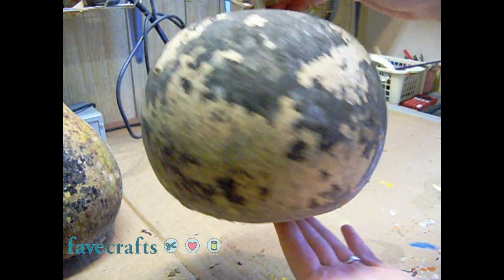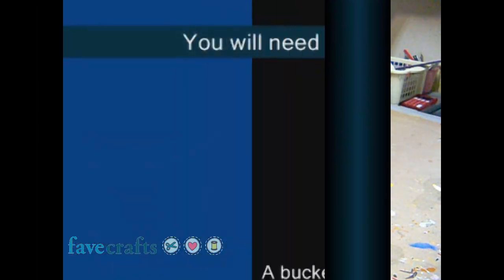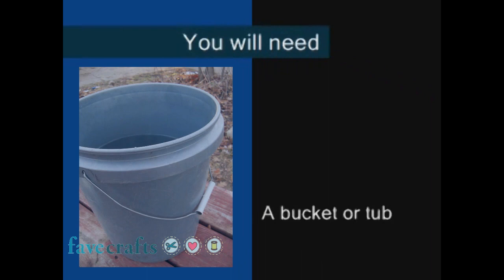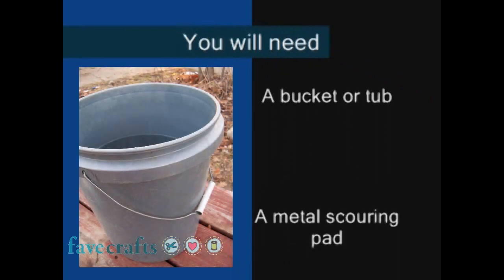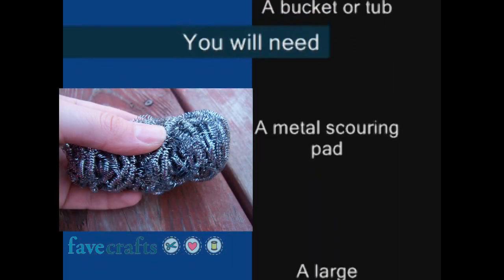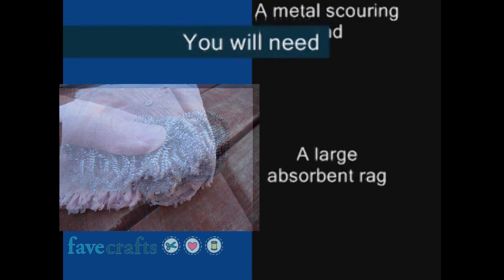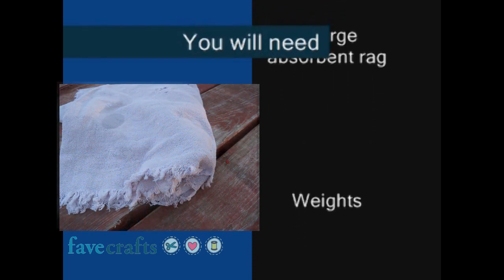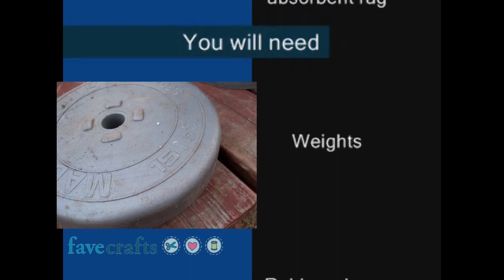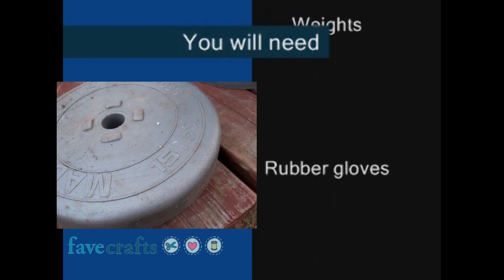I will show you how to give a dried gourd a good cleaning. You will need a bucket or tub — I am using a 5 gallon bucket and will be soaking 3 gourds at once. I often use a plastic tub for larger batches. A metal scouring pad — you can also use a plastic scrubber or a Brillo pad. A large absorbent rag — I am using an old bath towel. Weights — I use dumbbells in this video, although I have used bricks, rocks, paver stones, and cinder blocks.